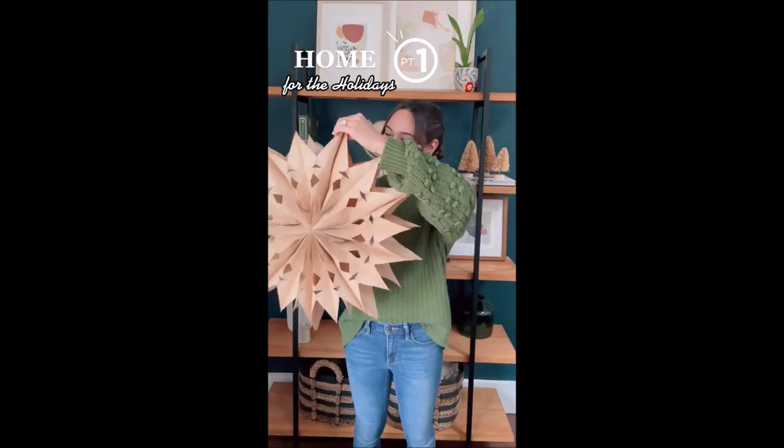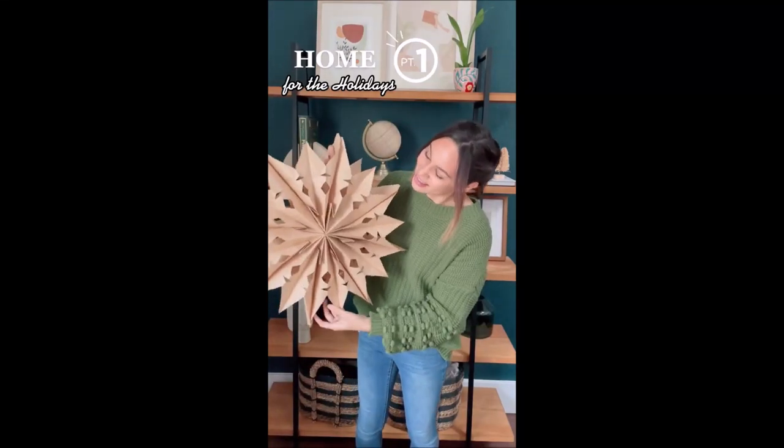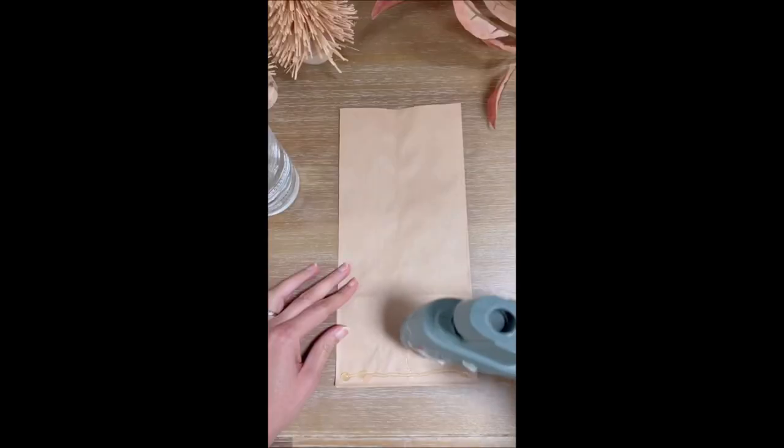This is part one in my home for the holidays series where I share my favorite DIYs, treats, and all things cozy. Today I'm going to show how to do these beautiful paper bag stars.